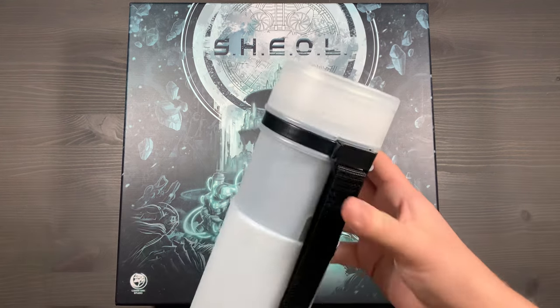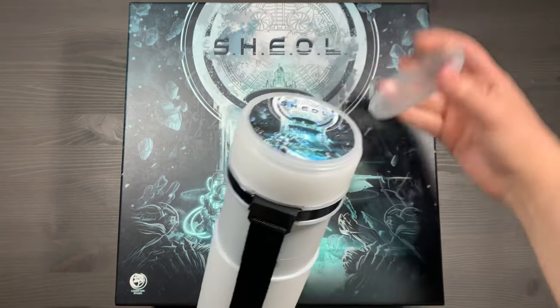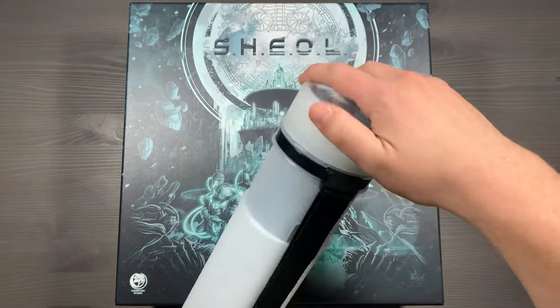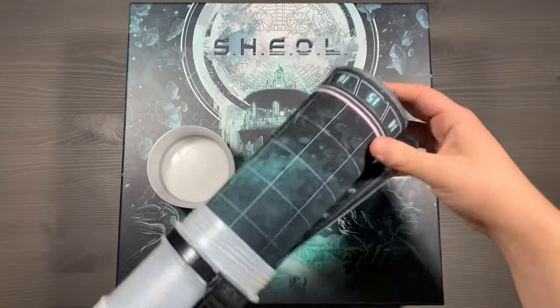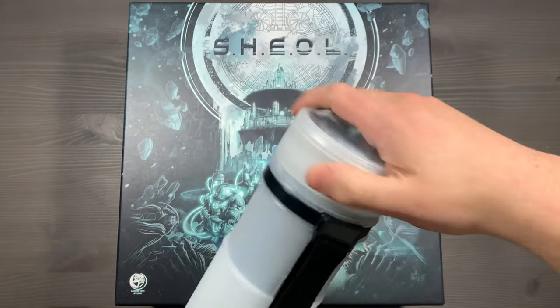Before we begin, I want to quickly mention the playmat for the game. We use the architect tubes here, and I love the way that you can unscrew the top and affix art on the top. Just print out a picture of the game and then seal it like so, and they are also adjustable so they'll fit all of your different playmats. You can easily tell which art goes to which, and then you just slide out your mat and you're ready to go. Great for Sheol here - can't recommend these enough.